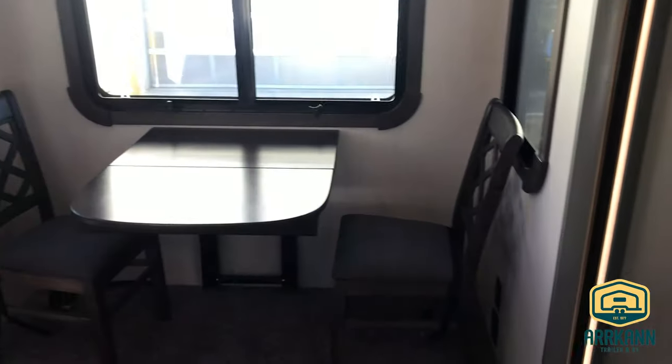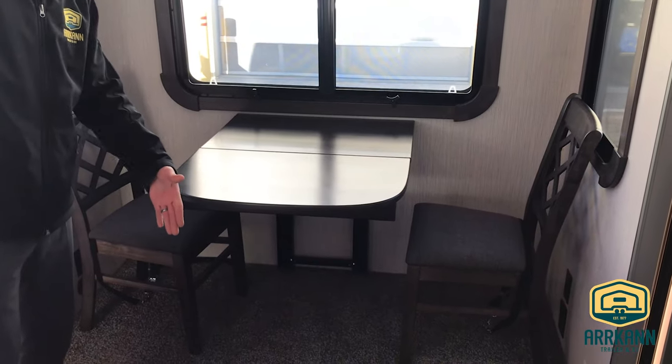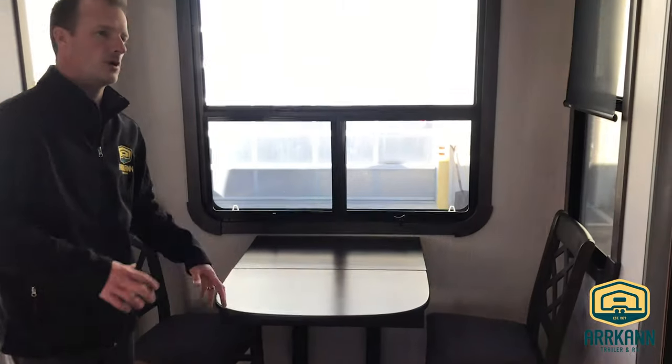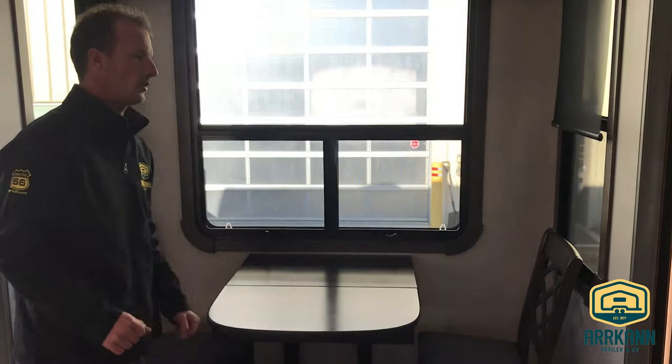The dinette area is extendable — it comes out much longer and seats four. There are only two chairs in place right now; the other two folding seats are stored in the bedroom area at the moment.